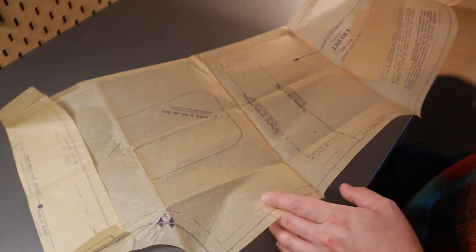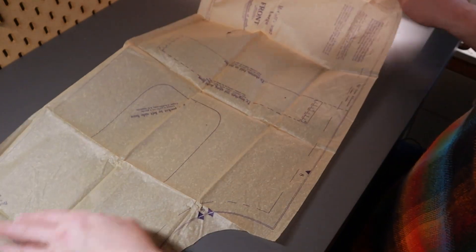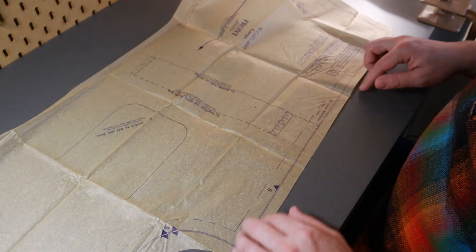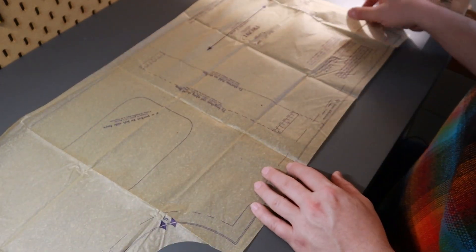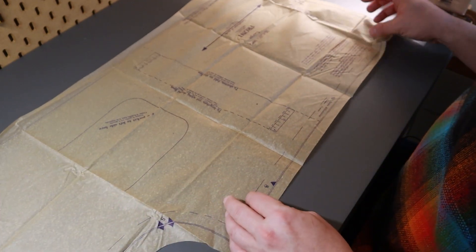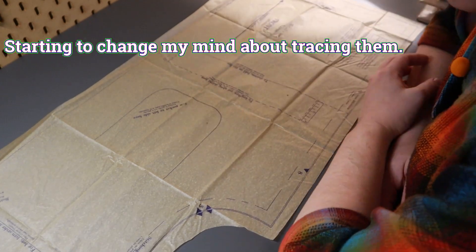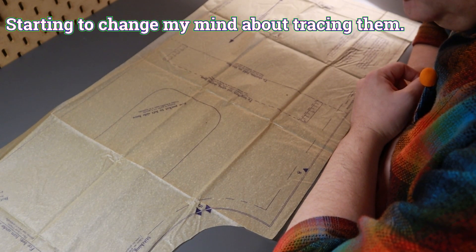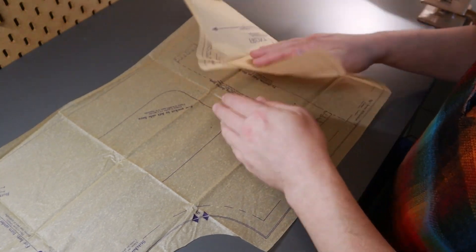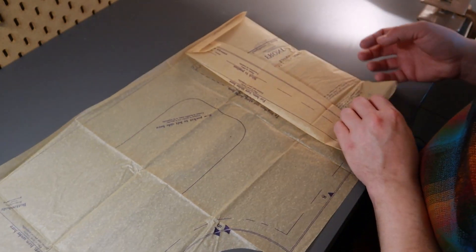The pieces do have a little bit of extra room around the stitch lines - about an inch of extra space along the side. I think they meant for you to pin these to the fabric and cut along the edge, which would be super convenient. But I'm thinking of tracing these off. It's a sewing pattern - it's meant to be used. I want to get some enjoyment out of it, so it's definitely not going to be in pristine condition when I'm done.